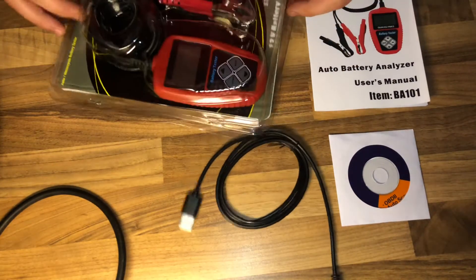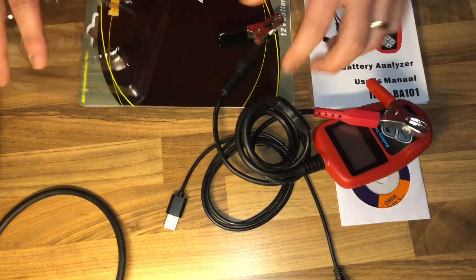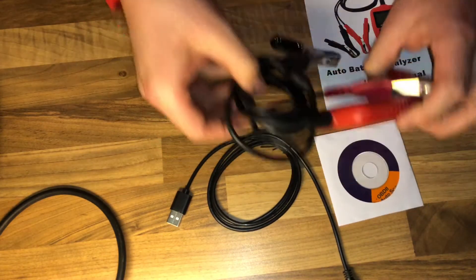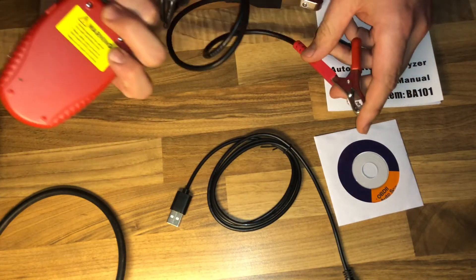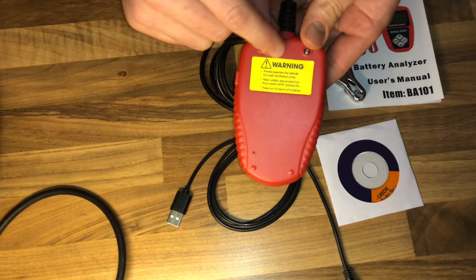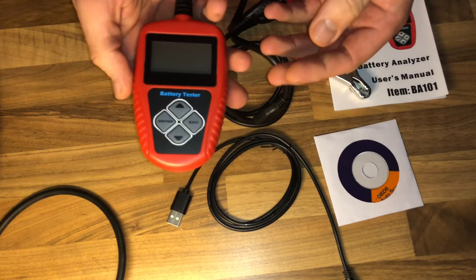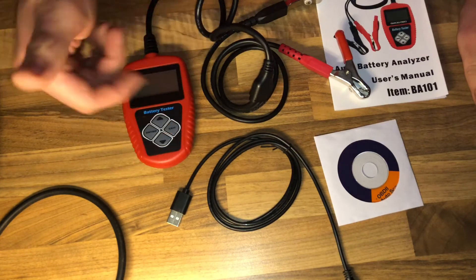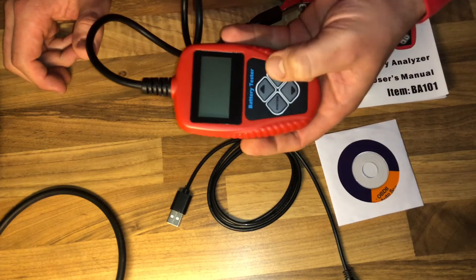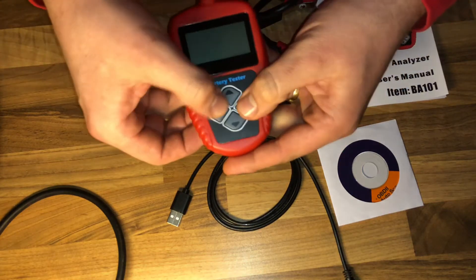And there it is — the main product. It's a small, tiny tester, which is great because it doesn't take up much space. I tested it and it works — super easy. Just plug in the plus and minus cables, then take the settings using the buttons on top of the device to go up and down, and enter or go back in the menu.